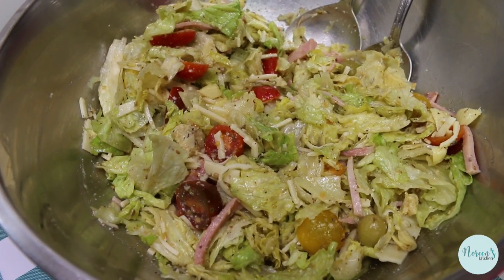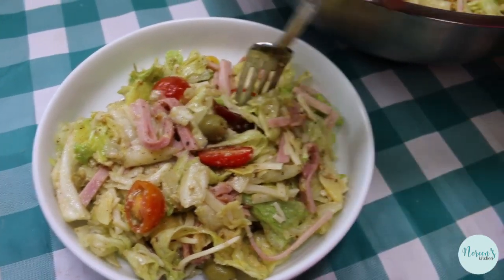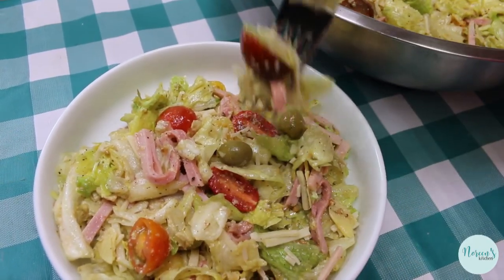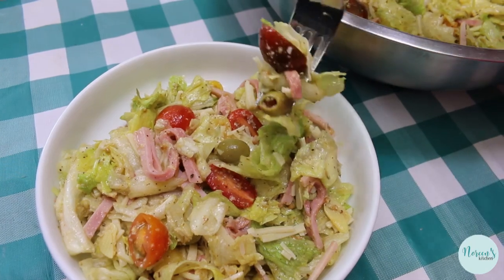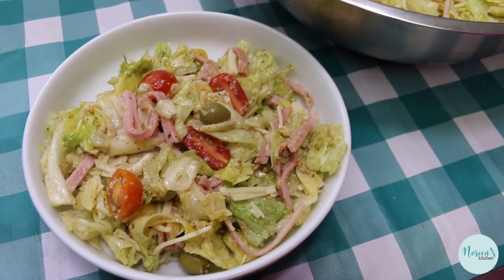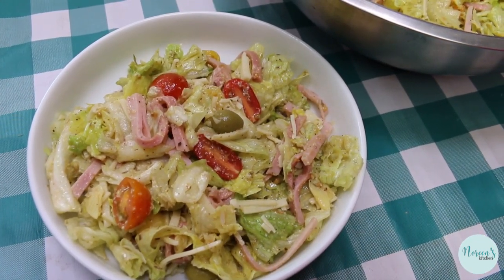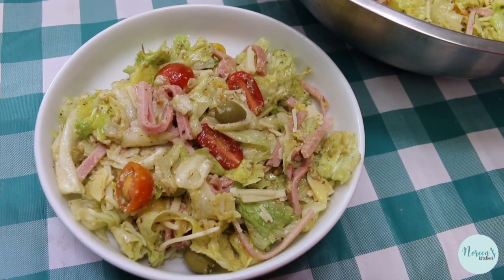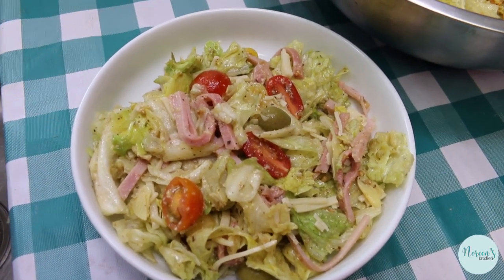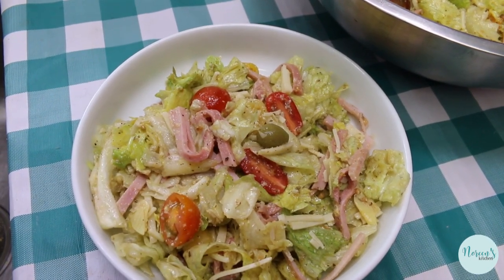So are you ready to taste it? Let's get you a taste with a little bit of everything in here. Here you go, tell me what you think. It's really good. It's a nice big satisfying salad — you can use this salad as a meal, for dinner or lunch. That's what we're gonna do, we're gonna have this for lunch today. You really don't need anything else, maybe some garlic bread or a roll, but you don't even really need that.